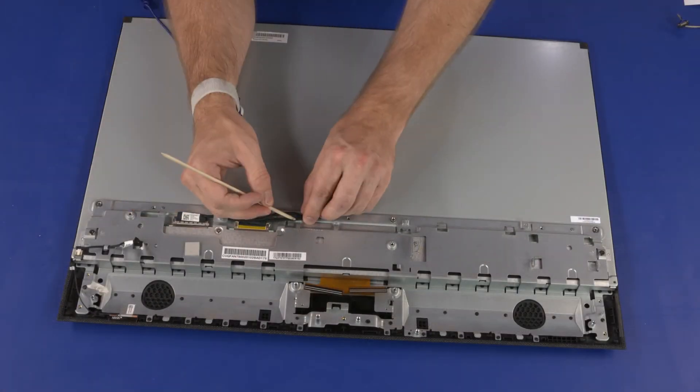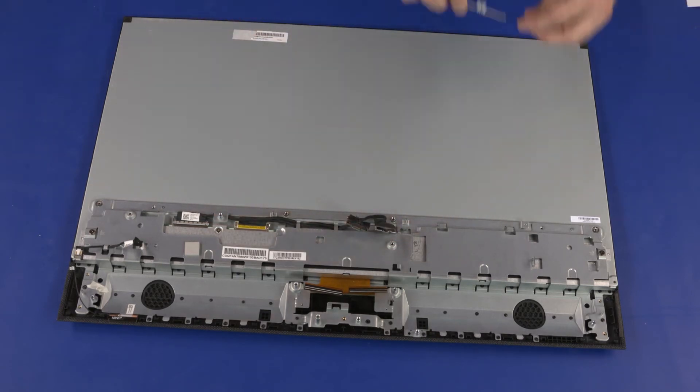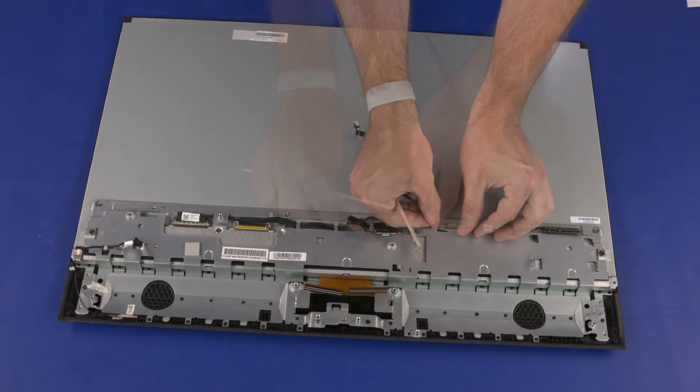Route the two display panel cables through the routing tabs on the middle frame. Route the SATA cable through the routing tabs on the middle frame.